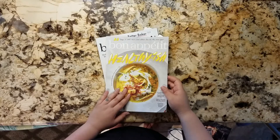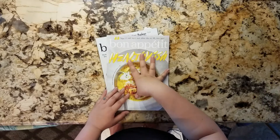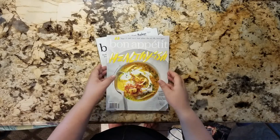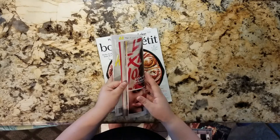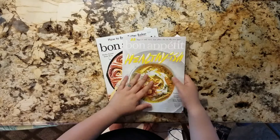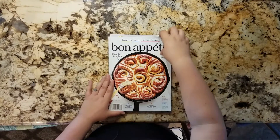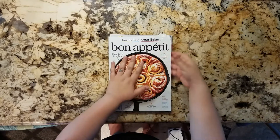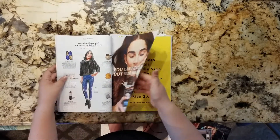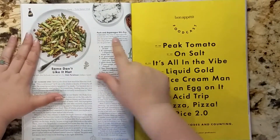I looked through this whole issue and I actually didn't find much in here that I wanted to cook. There's a lot of things that I don't eat, and there's some stuff that Patrick doesn't like to eat. So a lot of the recipes in the Healthy-ish issue I wasn't really a fan of. But they have another one called How to Be a Better Baker, and I thought it was going to have only baking recipes, but it turned out to have a hidden gem called Pork and Asparagus Stir Fry.